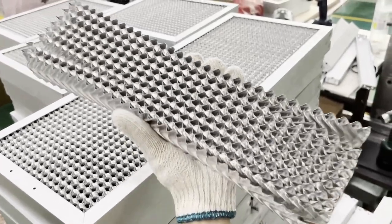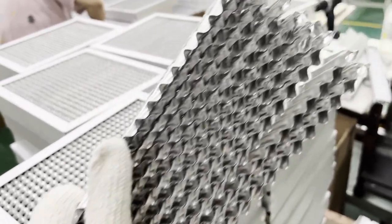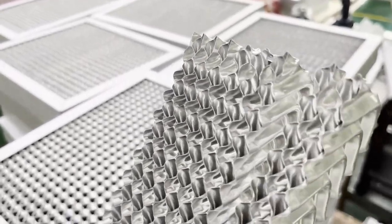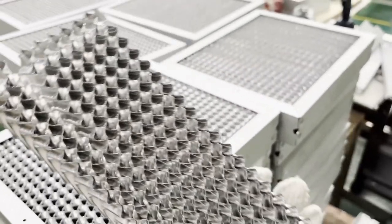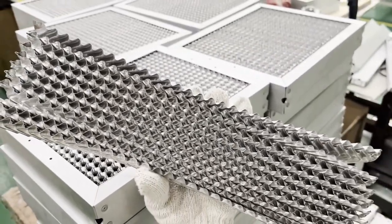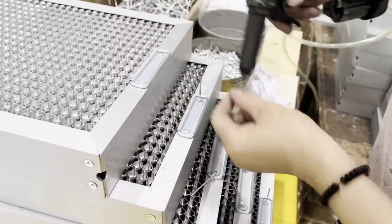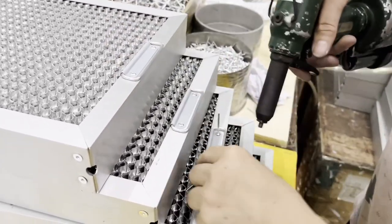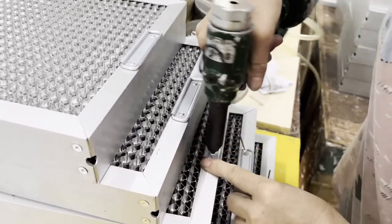The grease removal filter is an aluminum core made of aluminum foil stamped into a honeycomb shape, superimposed in a certain direction to form an aluminum alloy outer frame, made of 50mm thickness plate filter equipment. The oil collected by the filter surface flows into the oil collecting tank through the oil leakage hole in the corner of the filter surface.